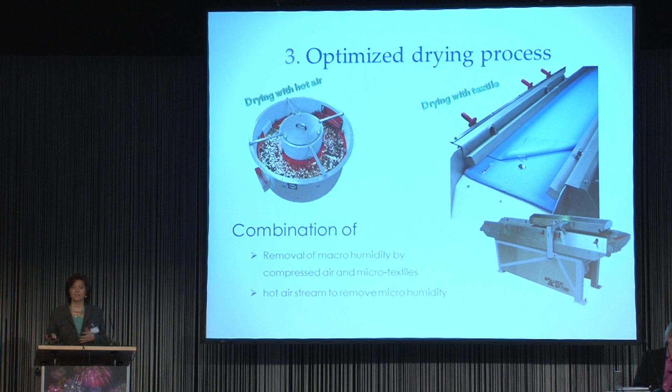How could we transfer the solution into practice? The results confirm that we are on the right way with our textile dryer. The textile removes the macro humidity while the heat removes the micro humidity. And here you have to be careful that on the surface of the coins there is a good roll-off effect.